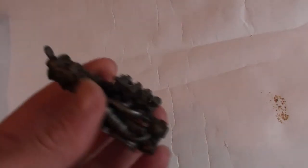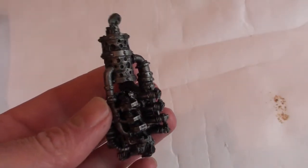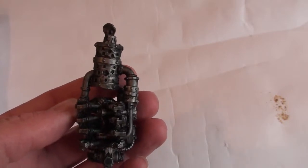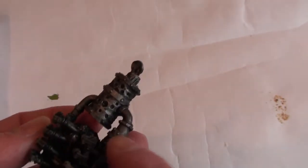Getting close now to the real fun bit, but the last bit was quite fun as well. What I've done is primed everything in grey, then sprayed everything in matte black, then dry brushed with Lead Belcher, washed with Nuln Oil, then I've been going around just picking out different things in different metallics.